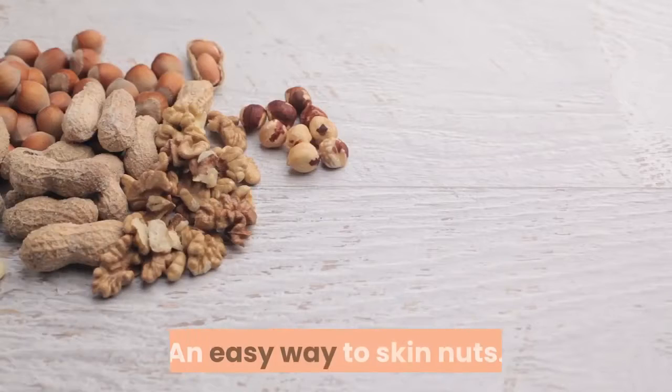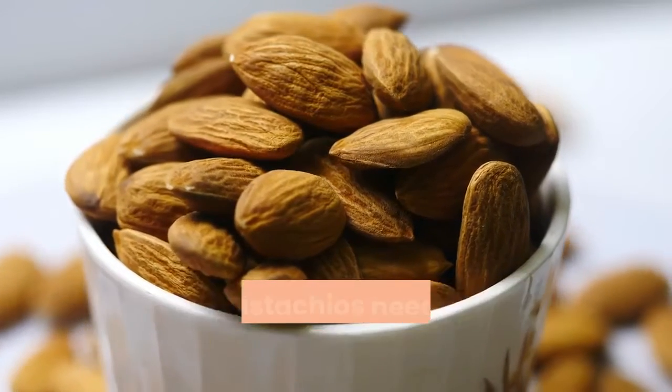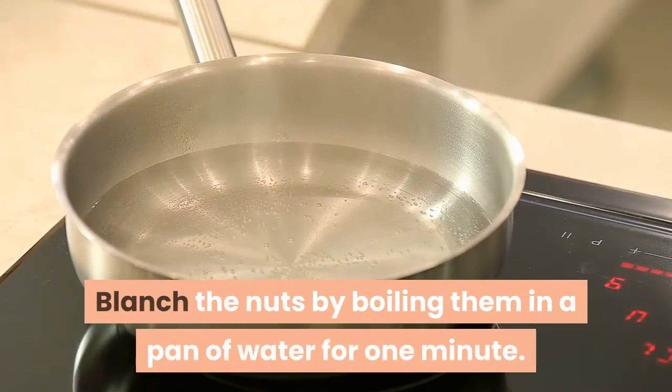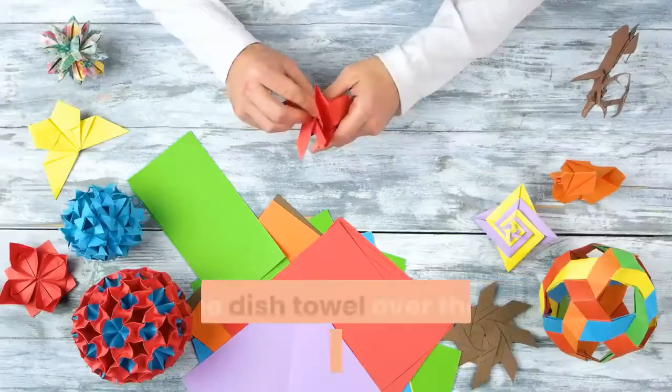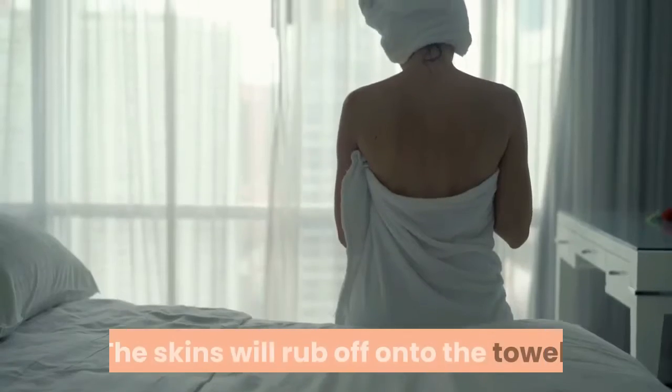An easy way to skin nuts: when used in cooking, nuts such as almonds and pistachios need their skins removed. Blanch the nuts by boiling them in a pan of water for one minute. Drain the nuts and place them on a clean dish towel. Fold the dish towel over the nuts and rub vigorously. The skins will rub off onto the towel.